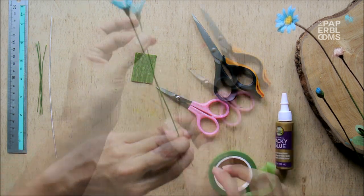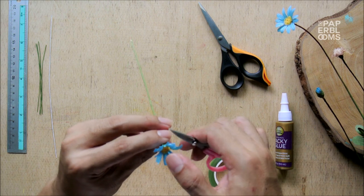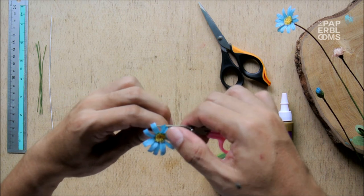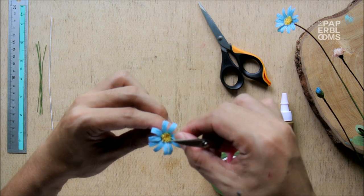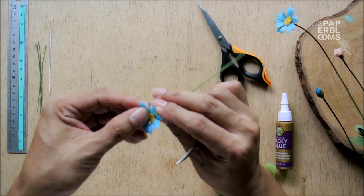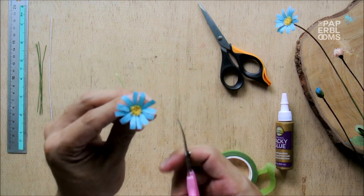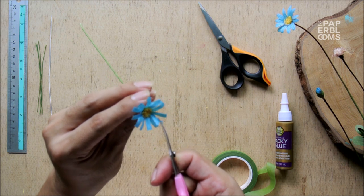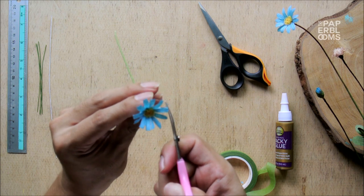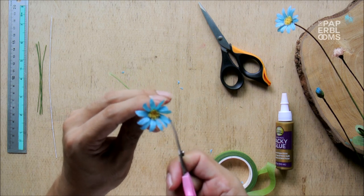Now that our flower is almost ready, we cut to shape the lip of the petals. Stretch it one more time using the edge of the scissors to open the ends a bit more. Using a curved craft scissor, cut to shape the lip of each petal slightly rounded. When working with small flowers, I find it more efficient to cut the lip of the petals after they are attached together, rather than cutting to shape early on.